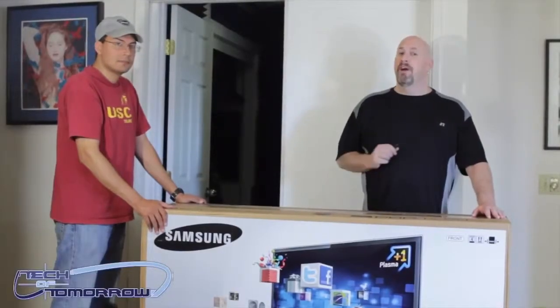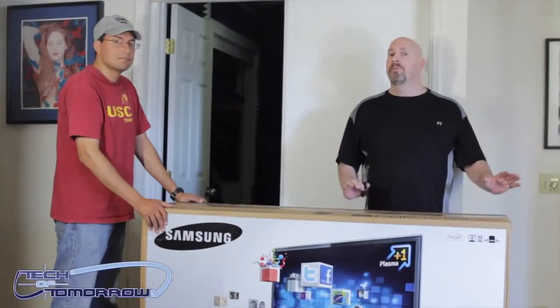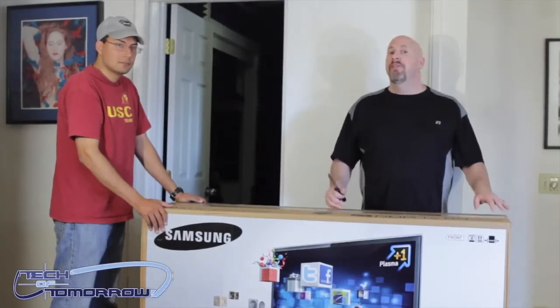Hey, what's up everybody out there in YouTube land! It's Elric Ferris here with Brian Ramirez from the Tech of Tomorrow YouTube channel, bringing you one of the biggest unboxings ever — the new D6500DF from Samsung.